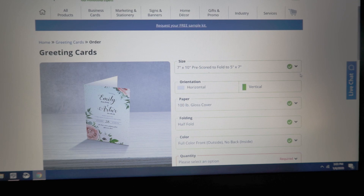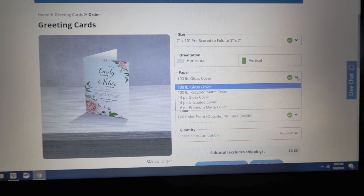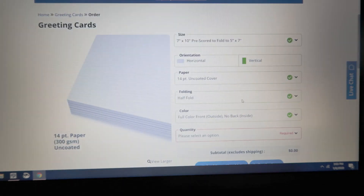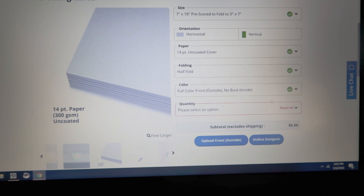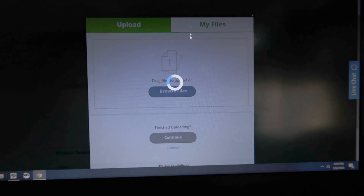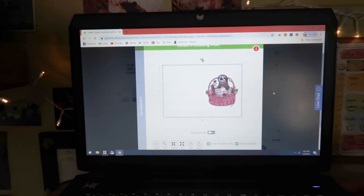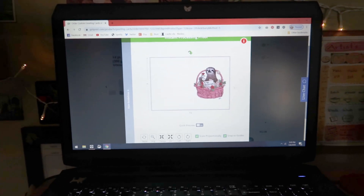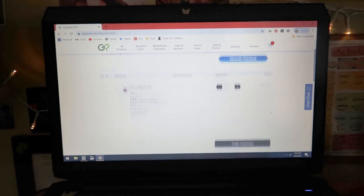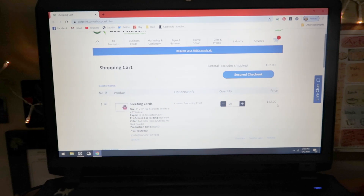Now that we're back on Gutprint's website, we're going to look at all this information. Depending on what you like, you can change the settings. Personally, I like all of my cards to be uncoated cover so it has kind of a textured feel to them. We're going to upload the front. I have really slow internet so that took a solid minute. Since I used their template, it already looks great. It's already on my cart — I'm going to pay it, and in about a week they should be ready for me to pick up.